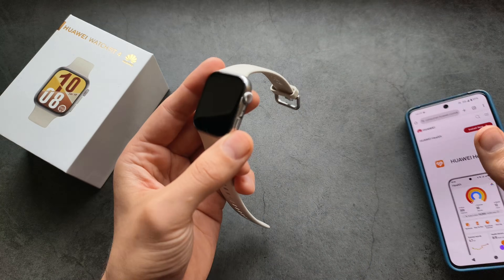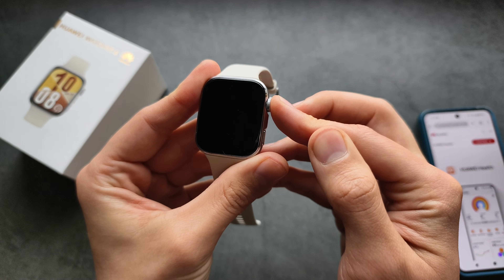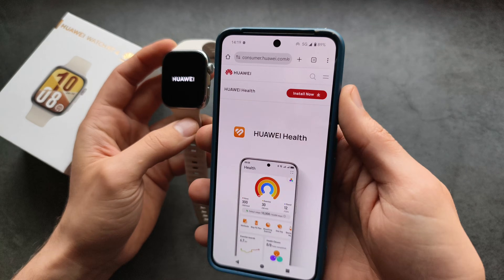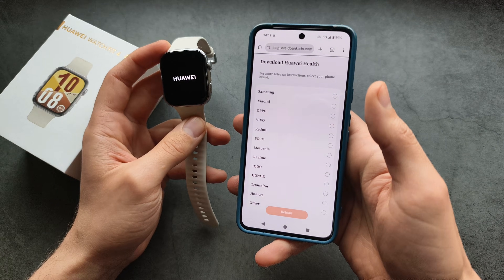To turn on your watch, simply hold the scroll wheel for about two or three seconds. Once you see the Huawei logo, release it. Again, simply download this software from the Huawei website, unless you have a Huawei phone.